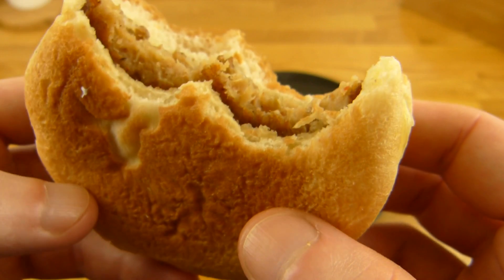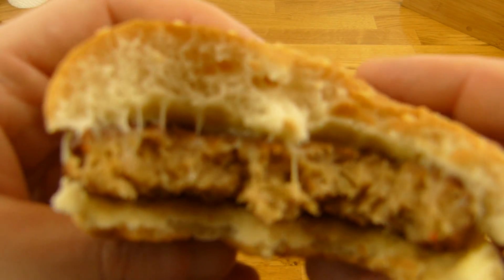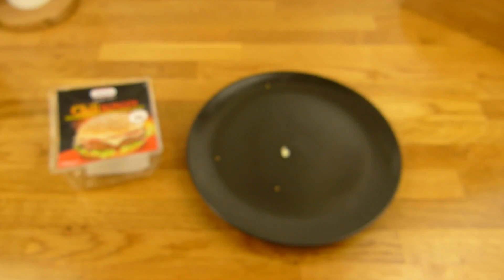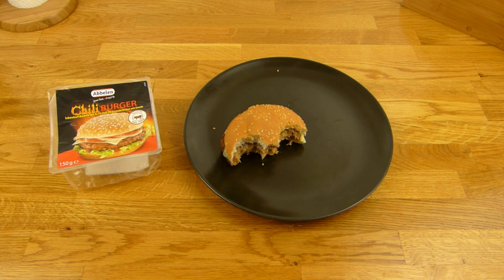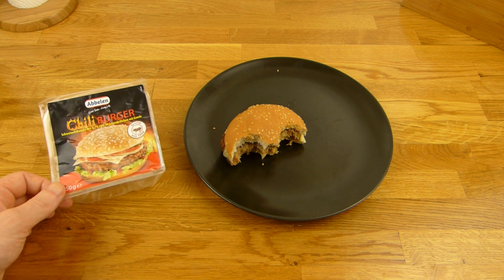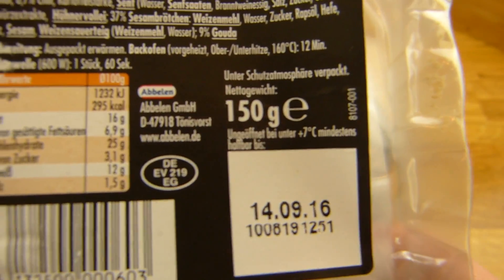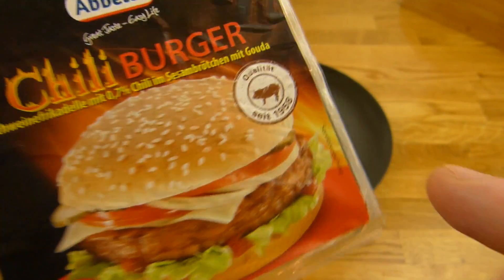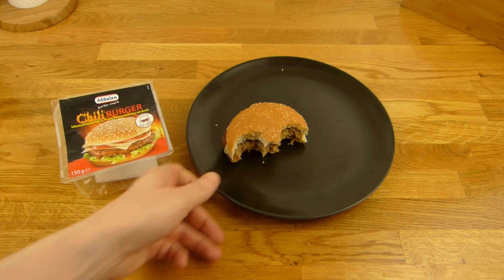Otherwise it's okay for one euro. Smells also quite good. One more bite. And it tastes like pork of course — hot pork. No bad aftertaste, no pieces. I would call this good for one euro. Please a little bit of sauce, that would be better. Thumbs up for Abbelen.